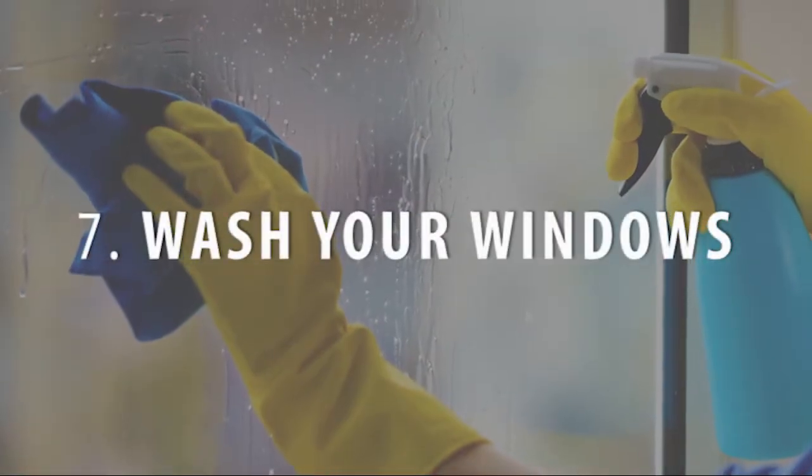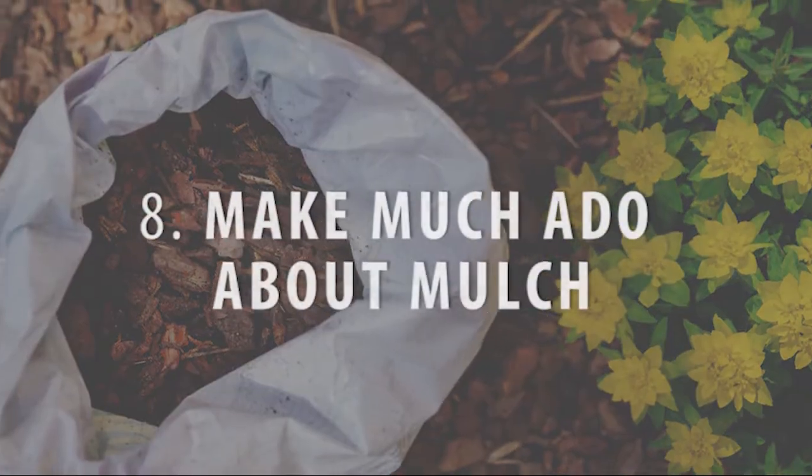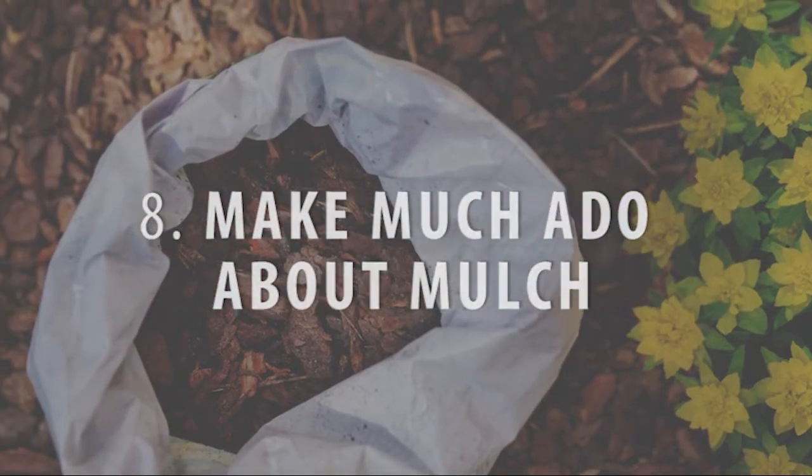Wash your windows. If you didn't tackle exterior window cleaning in the spring, now's the time to get your glass clean. Make much ado about your mulch — add a layer of mulch to keep weeds down and help the ground retain its moisture in the heat. It'll give your plants a chance to grow.